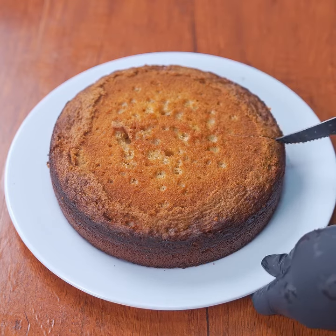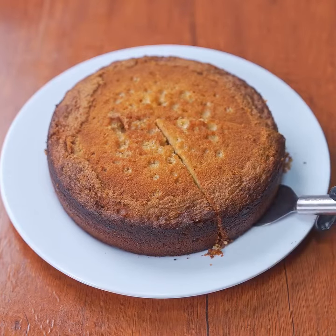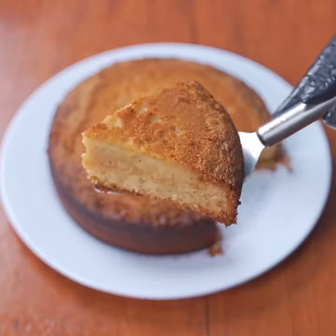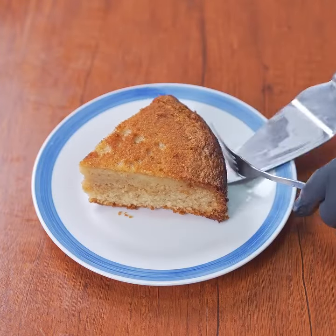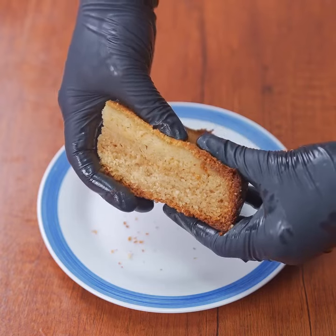If you liked the result of this recipe, leave me the words 'delicious cake' to let me know that you made it to the end. Tell me below if this is the first time you are seeing one of my recipes. I hope you enjoyed following this recipe as much as I enjoyed sharing it with you. Thank you very much for watching, and see you in the next recipe.